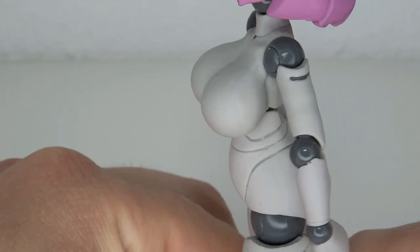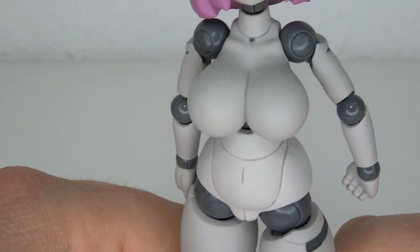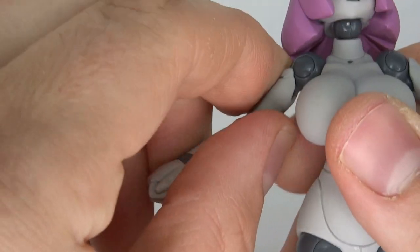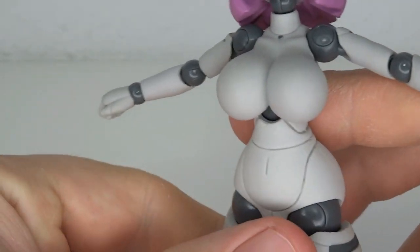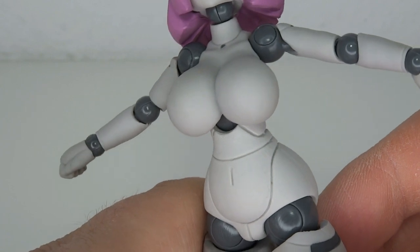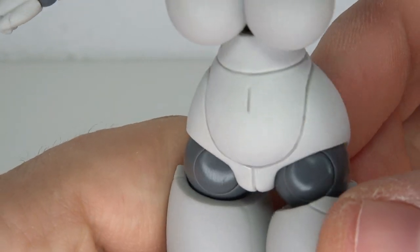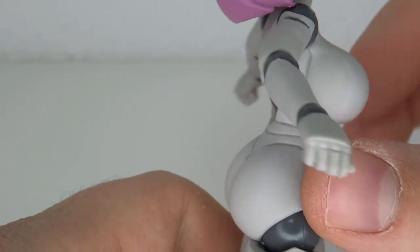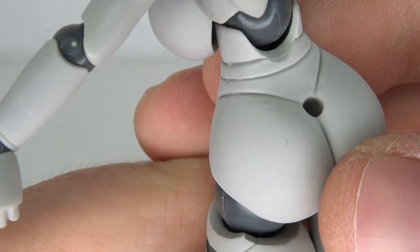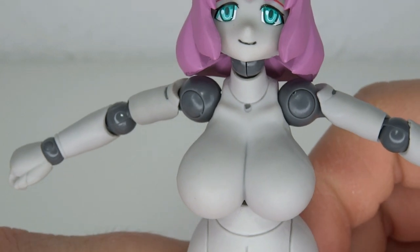The big boobies — let's talk about the body mold because that's obviously the catch of this figure. This is what really caught my eye, and that's the idea and selling point: making a thick figure. I haven't seen figures in this size — like figmas or figure arts — that quite look like this. You got the big booty, the ginormous thick titties as we call them around here. There are lines that go through it to give it the robotic look and robotic vibe.